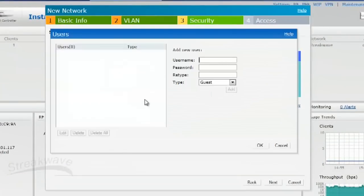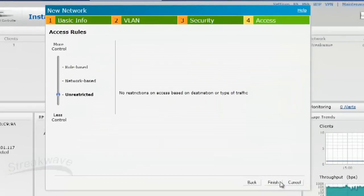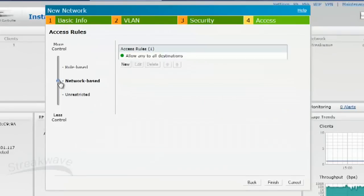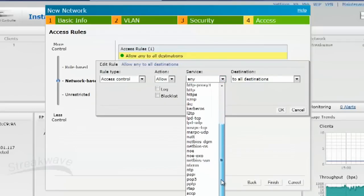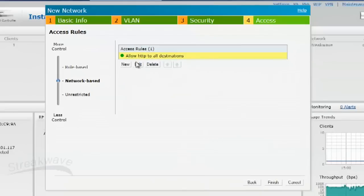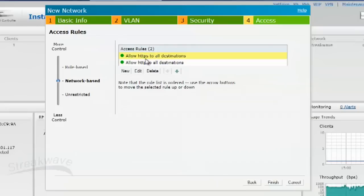You can also edit the internal user database, which is very useful. I'm going to create a user called Josh with password guest123, and I'll create another user called guest with guest123 as well. Click OK and go to Next. In the Access tab, we can actually define firewall-like rules. In this case, I want to limit the guest users to only have access to HTTP and HTTPS. I've added to the default rule, and created another one for HTTPS. Now those two rules have been created — click on finish.